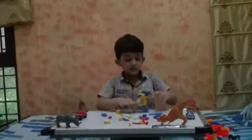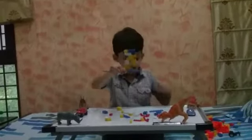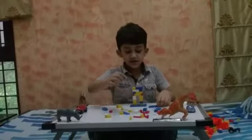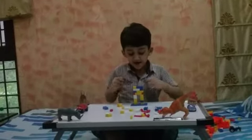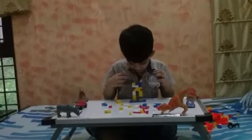Yeah guys, now it will be like this. So now I will make the hands and the head and the minicorn. Oh, that is something.